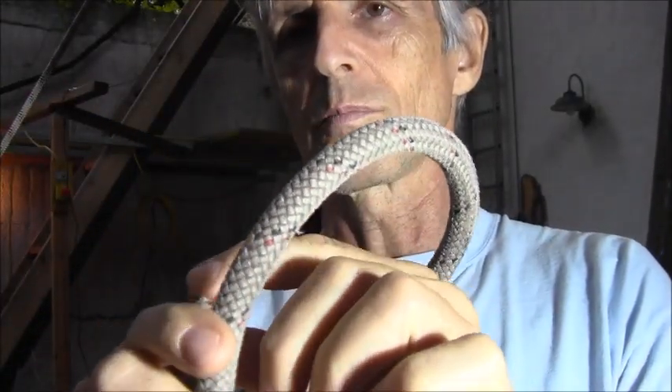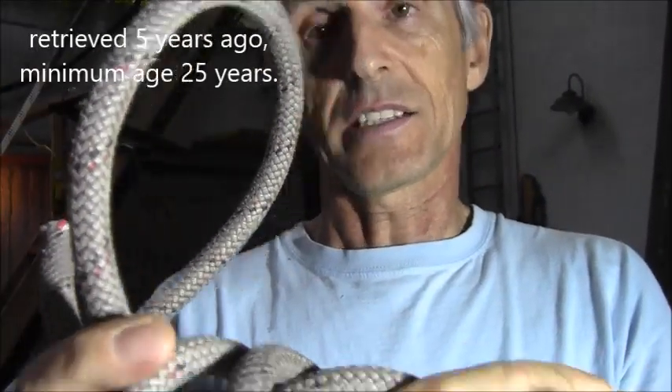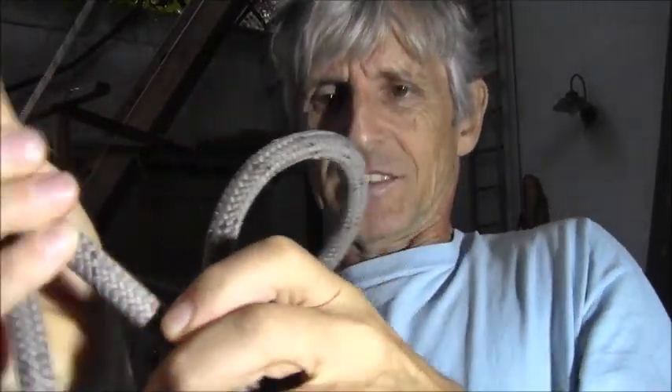Unfortunately, I do not have unused older ropes, but let's take this one. How old it is, I don't know. It has no marking inside the core, so I'm pretty sure it was produced before the norm. I installed it 20 years ago as an ascending rope in the ropes course. It served 20 years for climbing up, rappelling down, and it hung in the sun every day. It's really difficult to make a knot in the rope — it's so stiff.